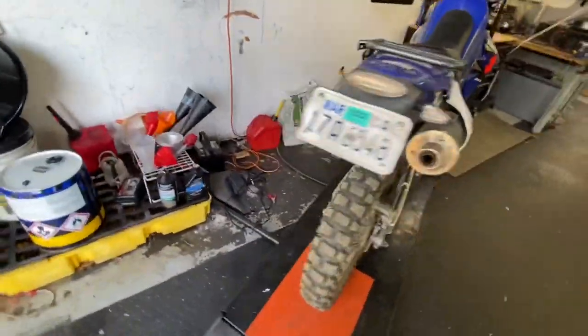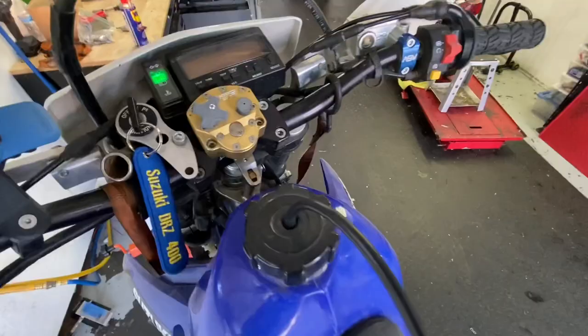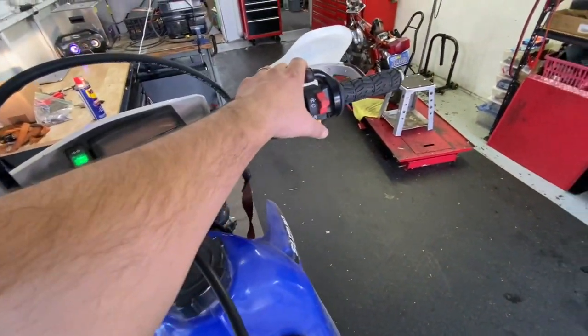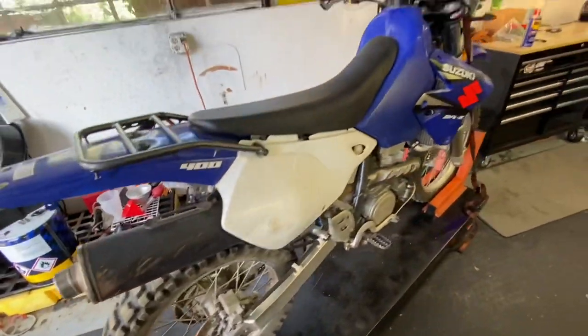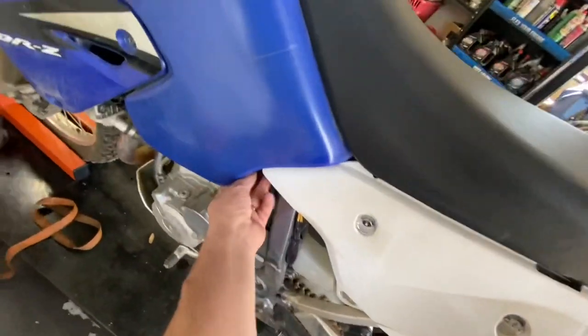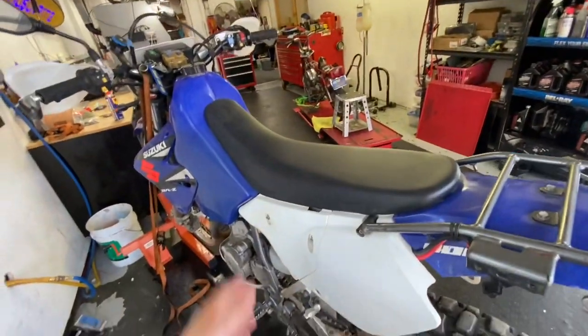The DRZ 400 comes in an enduro and a supermotard version — both really cool bikes. This one's got a little danglage and the gauges don't work, but it does run. With the choke on she does fire up, but as soon as you turn the choke off it totally dies, even when it's warm.